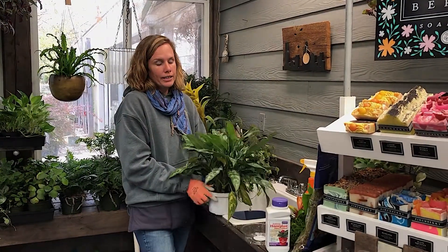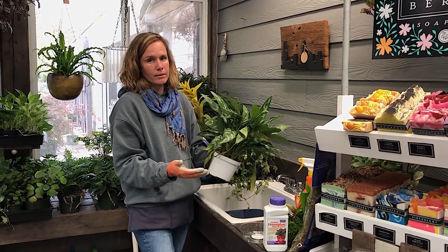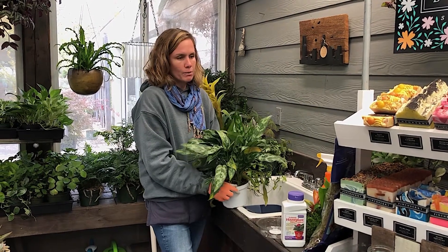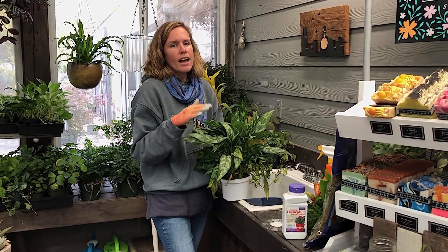So Wendy, we've got this Chinese evergreen that we are bringing in from the greenhouse because the night temperatures are gonna get really cold. House plants should be brought in when the night temperatures are somewhere between 55 and 45 degrees.